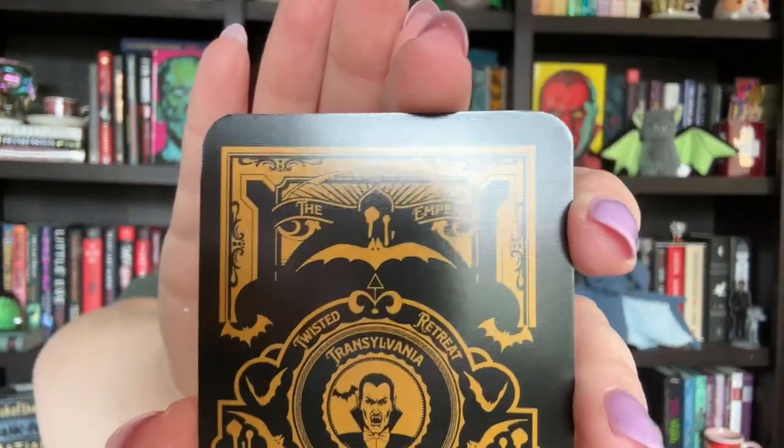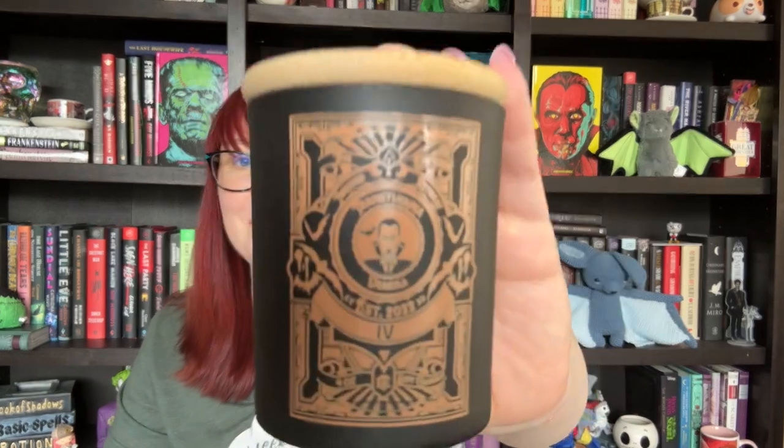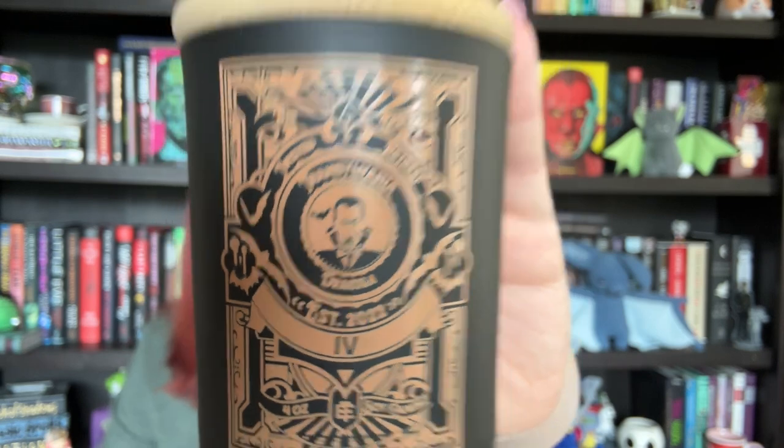Then we have our tarot card, which is inspired by Dracula — it has Transylvania on it. And the candle will probably match that, so let's open that now. It is indeed Dracula. It smells very fruity — it almost reminds me of some kind of scent of gum. They never tell us what the smell is, but it's really fruity and light and actually quite nice.